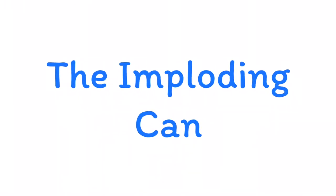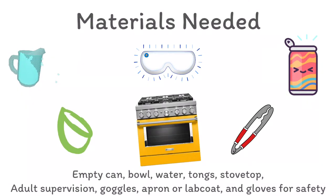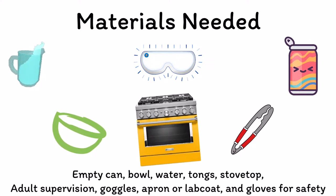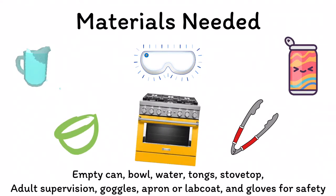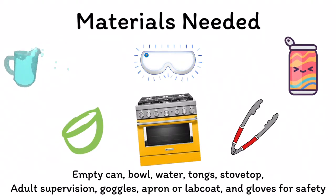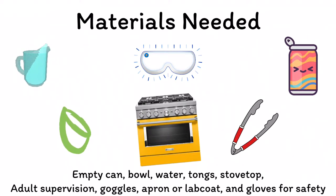The equipment and ingredients you'll need include an empty can, a large bowl, a set of tongs, some water, and a stove top — because we're dealing with boiling water today. Safety equipment includes goggles, heat-resistant gloves, and an apron or lab coat to protect from spills or splashes.